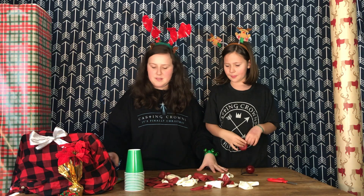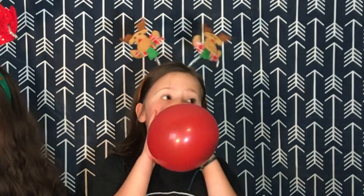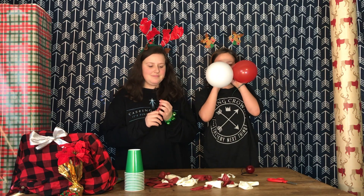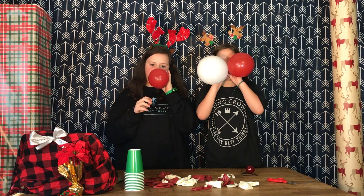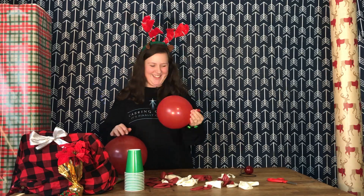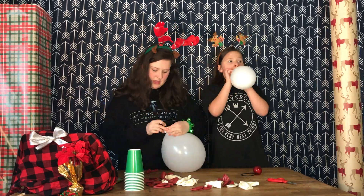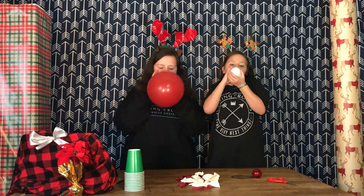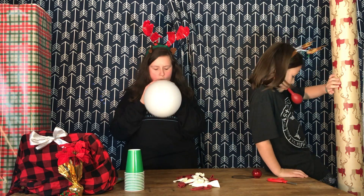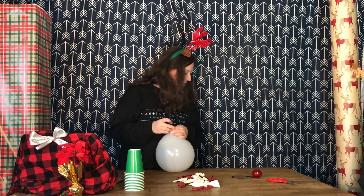Do you know where the balloon pump is? I guess we're going to blow them up by mouth. Oh boy, I feel like a kid. I don't know if we're actually going to need all of these.